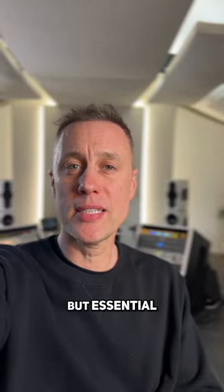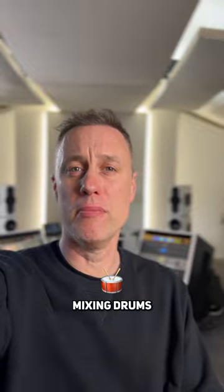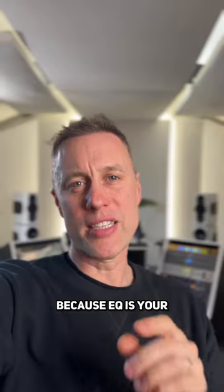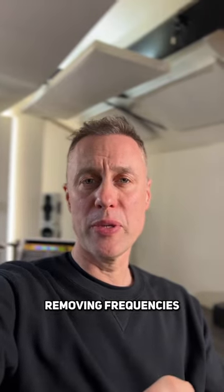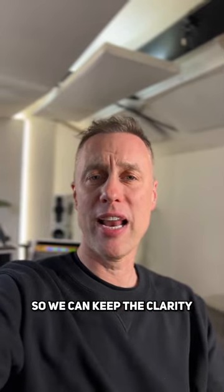This is a basic but essential EQ guide for anyone starting off mixing drums. If you're having trouble getting the separation and clarity in your drums, this one is definitely for you — EQ is your best friend for carving out some space when you're mixing. We're going to start by removing frequencies that are going to get in the way of other instruments in the mix so we can keep the clarity.